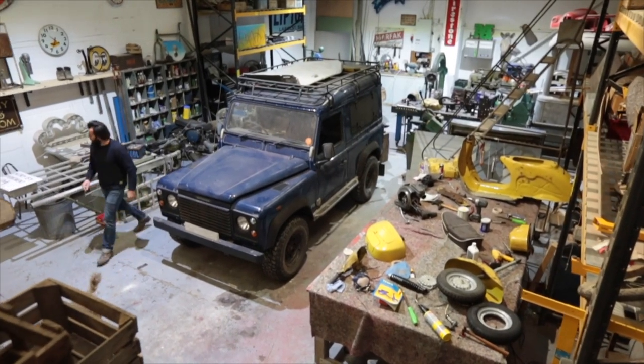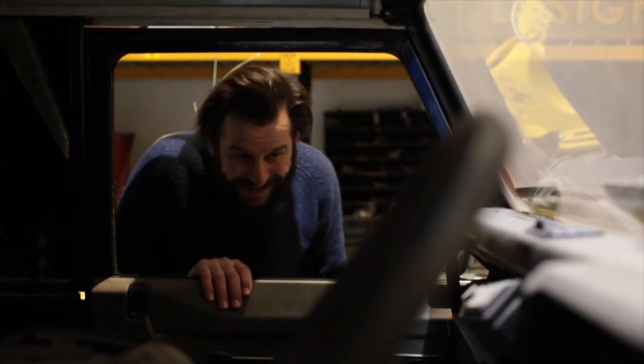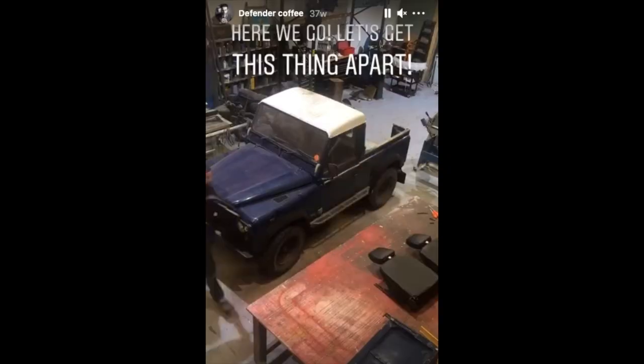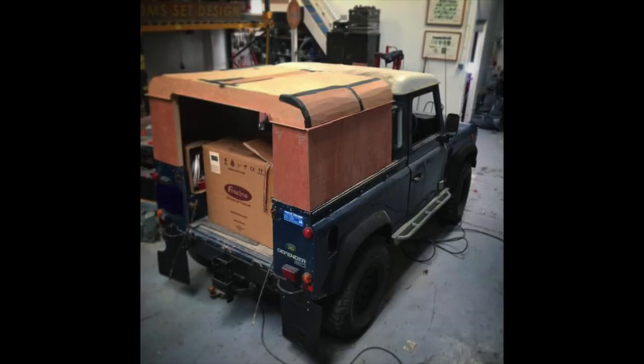Hi, I'm Dom and welcome to my workshop. You're actually joining me halfway through — I've already done quite a bit of work, and that was all on my Instagram stories. I started it basically when this first turned up — it was running, driving, a Defender, but it was a pickup. The couple that own it bought it from a farmer, so it's quite agricultural, and they had visions of building a back box or something like that. So I basically mocked one up out of wood — bits of cardboard, bits of wood, crude as you like — just a kind of back box to go in the pickup bed, and that was going to hold all the coffee stuff.